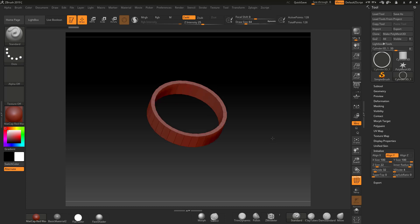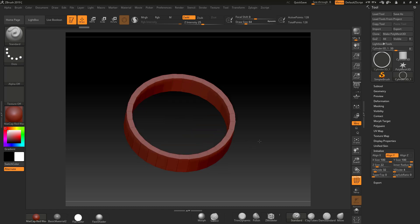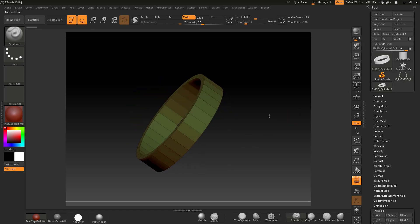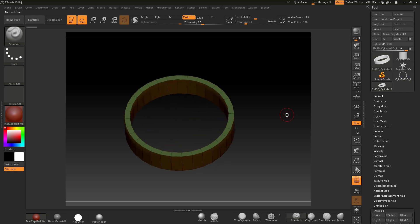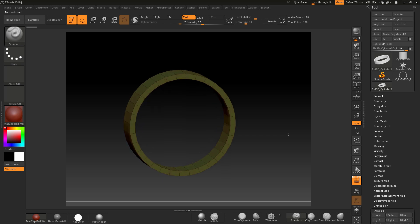We've got nice clean geometry. So now we've got this basically set up as a ring base. I'm going to just make that a Polymesh 3D. Now we've got to get this to the actual size that we need it to be — so let us go and create some blocks and get this to actual size.